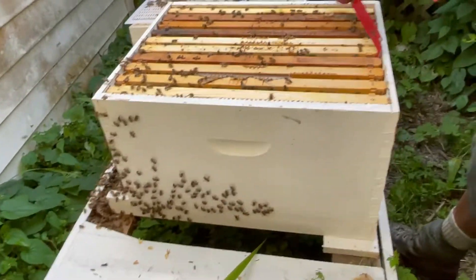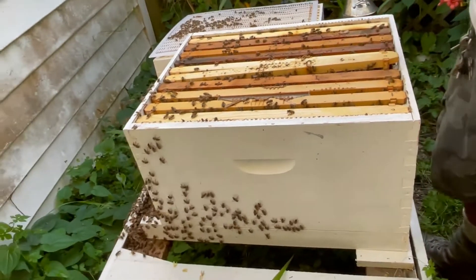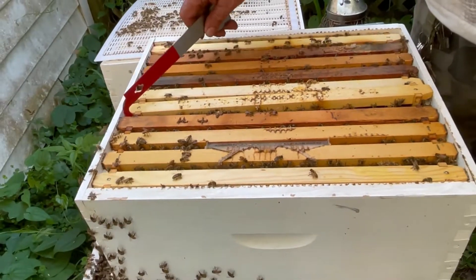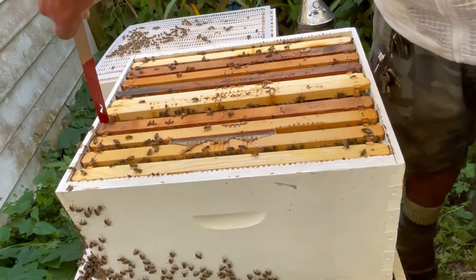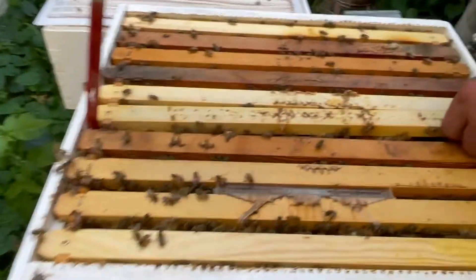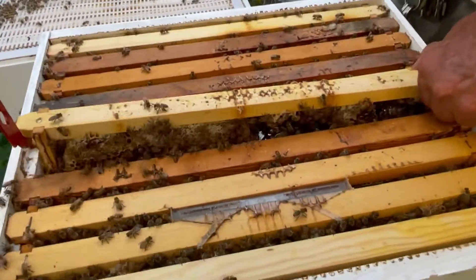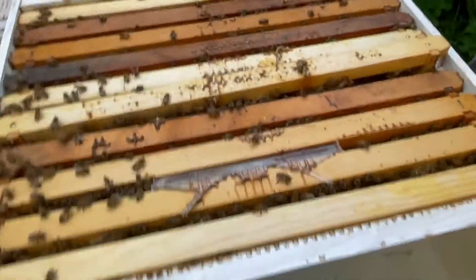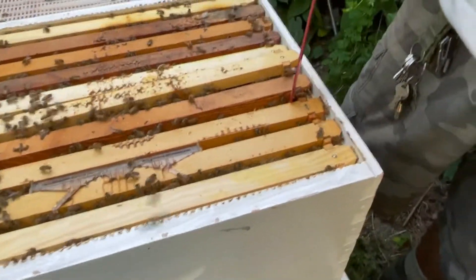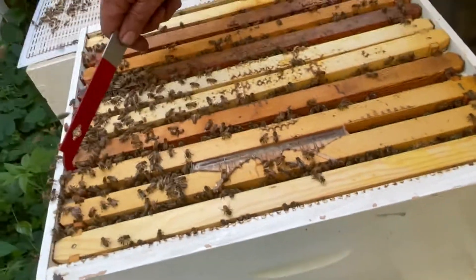They're getting a little bit more active towards me. I'm sweating so badly. Was that her? I don't know — I'm trying to get loose. You're tearing up honey. Yeah, that's pretty thick. I don't want to get stung. They... I don't know why it's so thick like that.